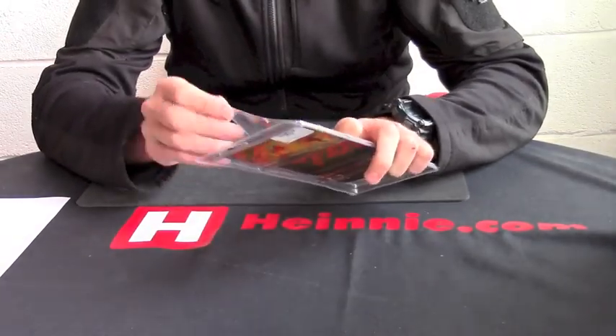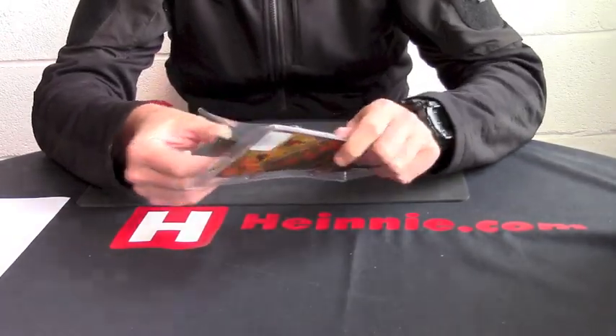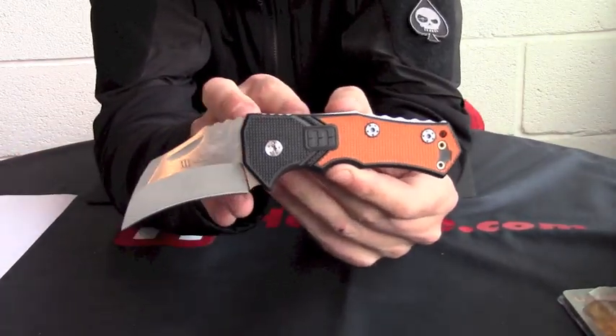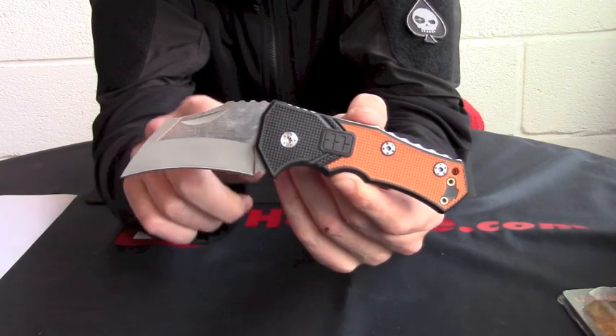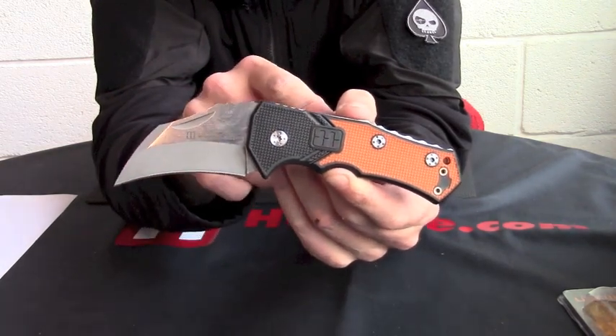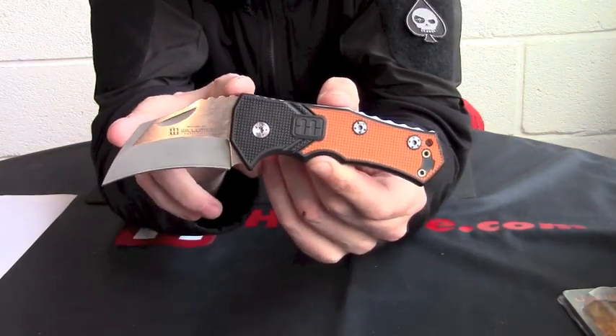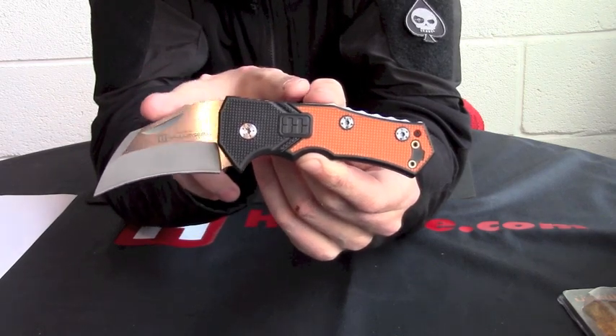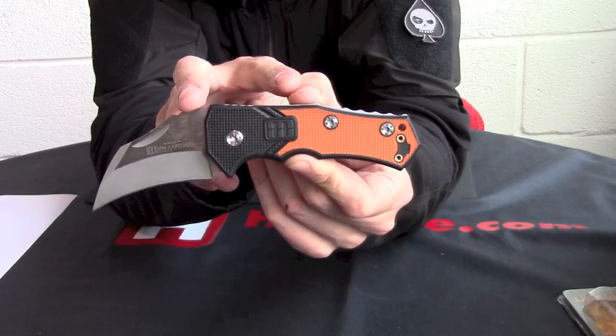If we just take him out we can have a look at him. You can see similarities straight away, but it is a completely different design with a hawkbill shape blade on him. Blade length is 7cm, overall length is just over 17cm.